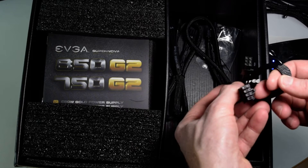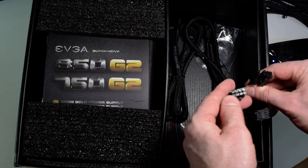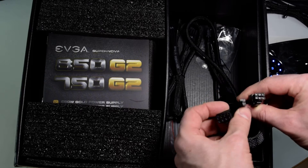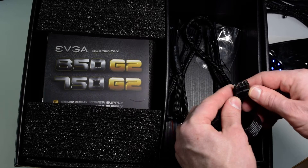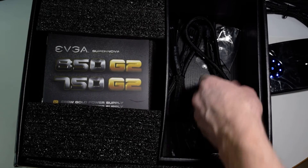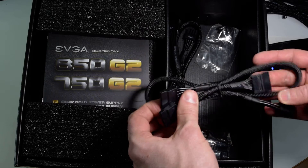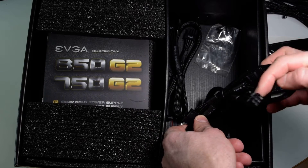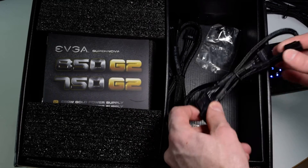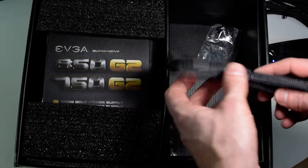Another VGA cable — 8-pin on the PSU side, and 6 or 8 on the VGA side; this plug connects together. We have another SATA — six pins on the PSU side and three SATA power connectors.